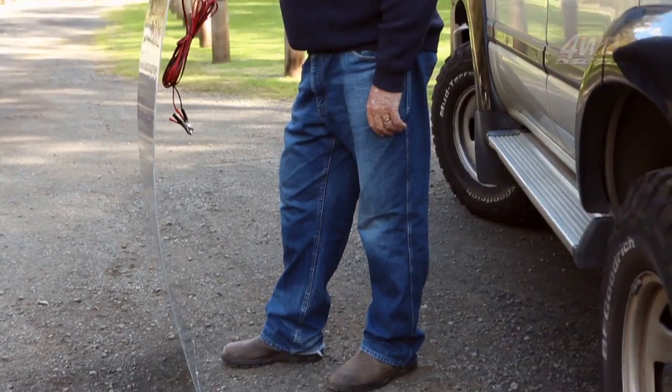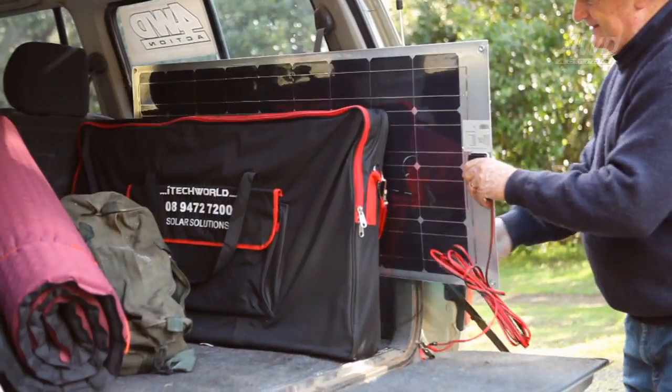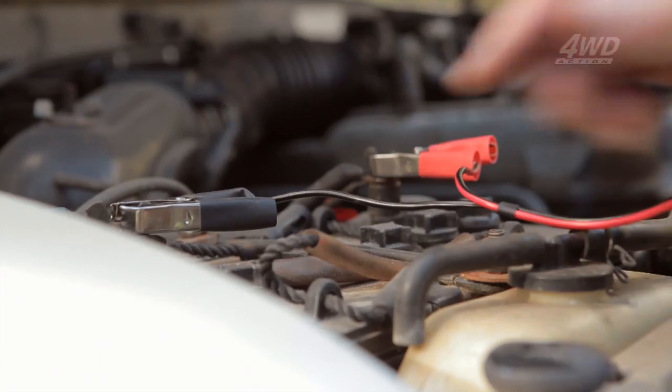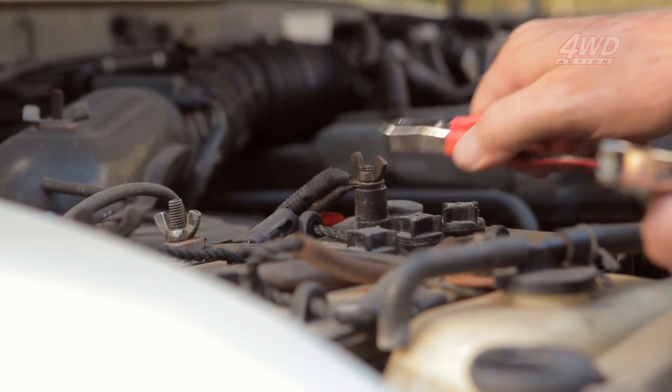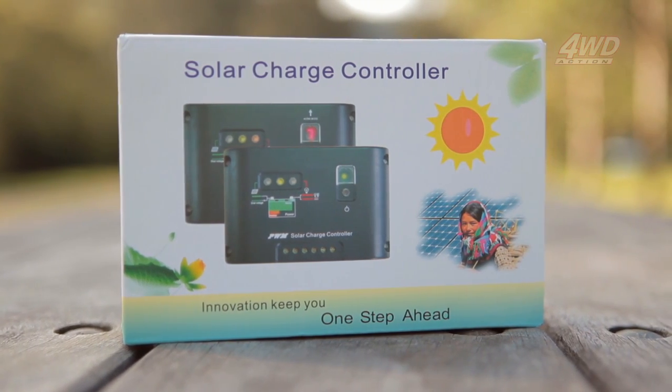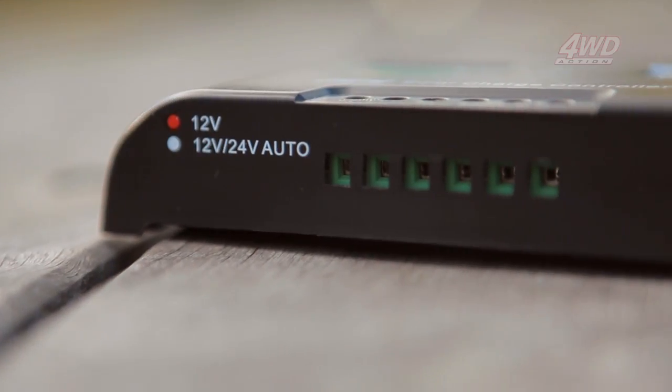When you're not using it, the panel is easily stored in the garage at home or even in the back of your four-wheel drive. Each Airflex solar panel comes with everything you'll need, like alligator clips and a 10A regulator, to easily set up a portable power centre anywhere at any time in just 30 seconds.